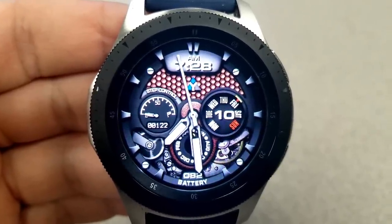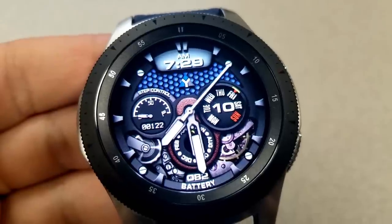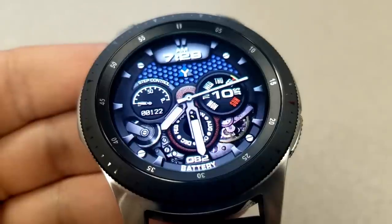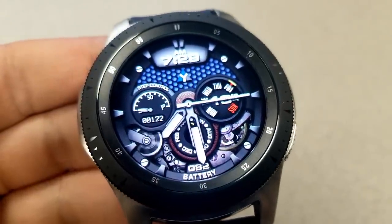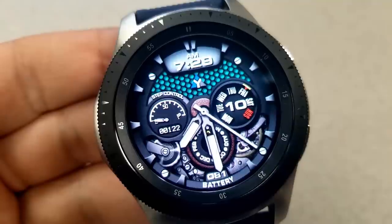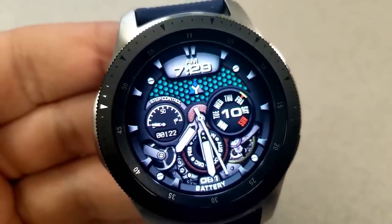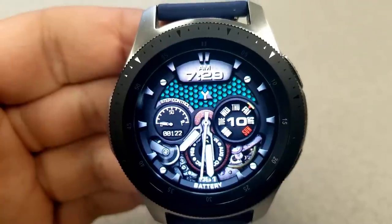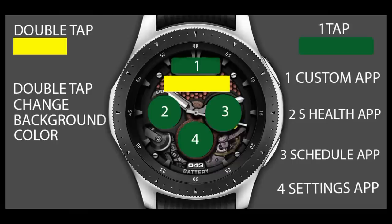The color themes affect that honeycomb textured background just underneath the digital time. You also have a step counter and goal indicator for the dial on the left, a day and date indicator for the dial to the right, and at the bottom dial you have the current moon phase as well as the month. A power remaining percentage is shown right at the bottom. This one also comes pre-loaded with four app shortcuts, with three of them fixed to your S Health, schedule, and settings, plus one customizable shortcut.